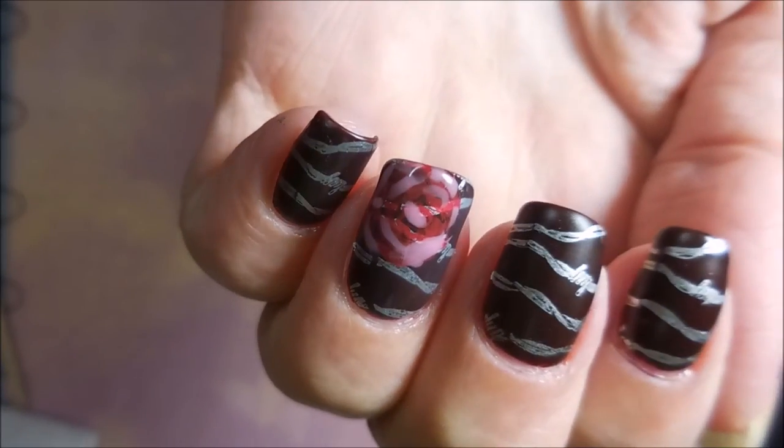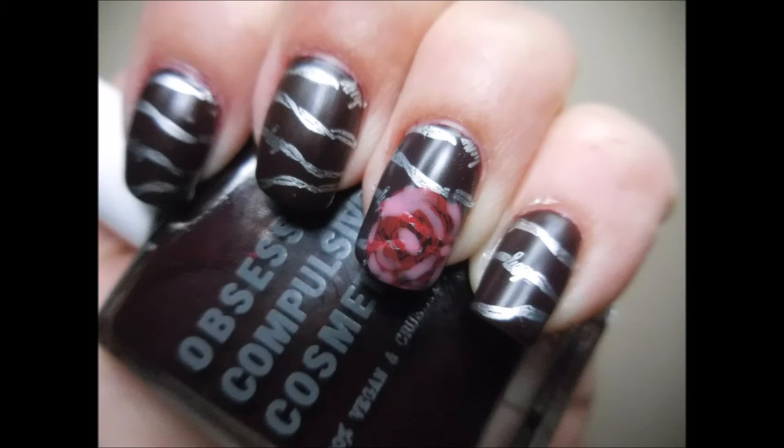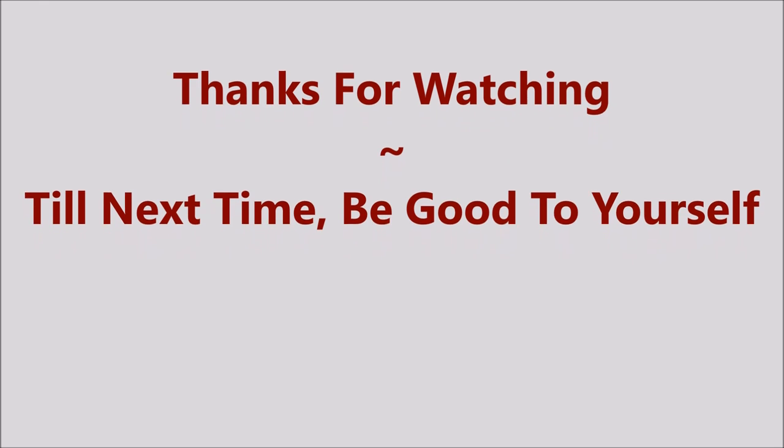And I can't really tell the difference between the two different top coats. I don't really have a preference. So here's my swatch photo of the mattified version. Leave me a comment, let me know what you think about this one. Thanks for watching, and until next time, be good to yourself. Talk to you soon. Bye.